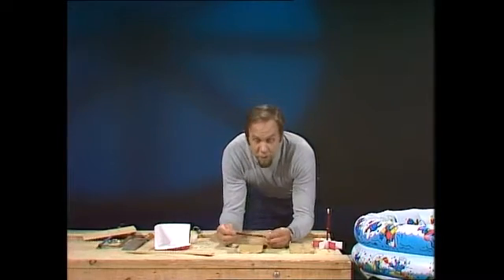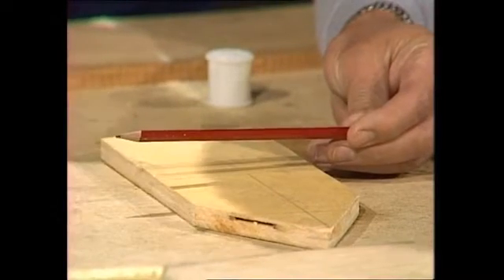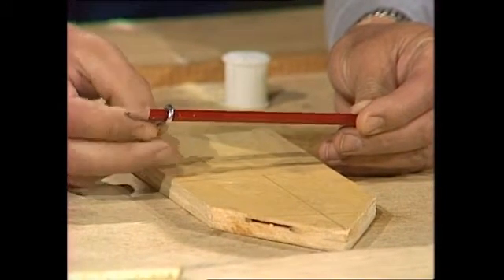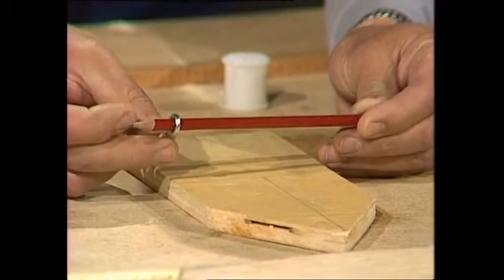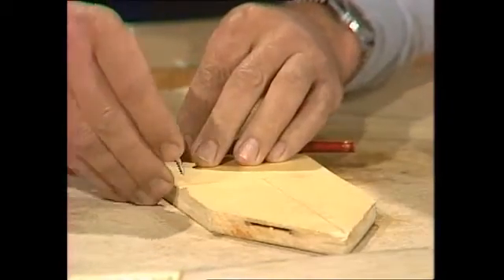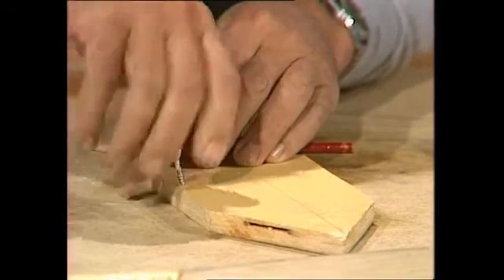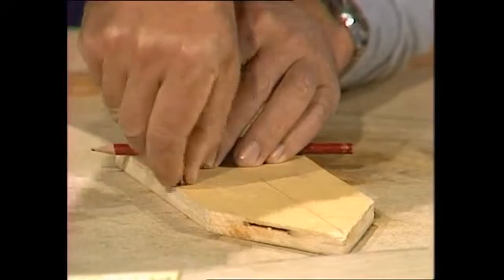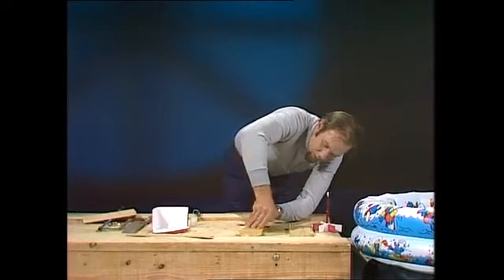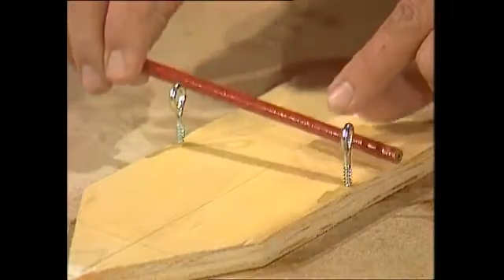The round pencil is important because it's going to be the axle for the paddles. Get from your hardware store some screw eyes that just fit over that pencil — not too loose, letting it go freely, but not rattling around. Get two of those and jam them in as close to the edge as you can without splitting it, along that line that goes across the boat, and push them in so they are the same height above the deck, because the pencil is going to go through there.